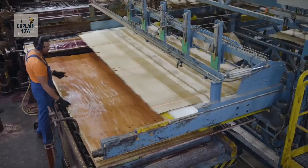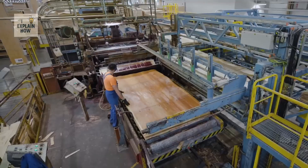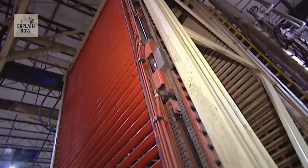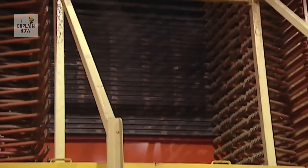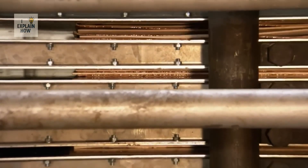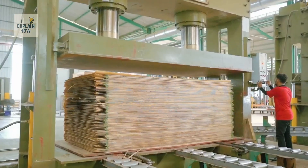One layer with the fibers horizontal, the other vertical, then horizontal again — and so on until a sandwich of three, five, or even nine layers is formed. This crossing of the fibers is the key to plywood's strength. It doesn't bend easily, doesn't splinter like a regular board, and can withstand weight and tension from any angle.